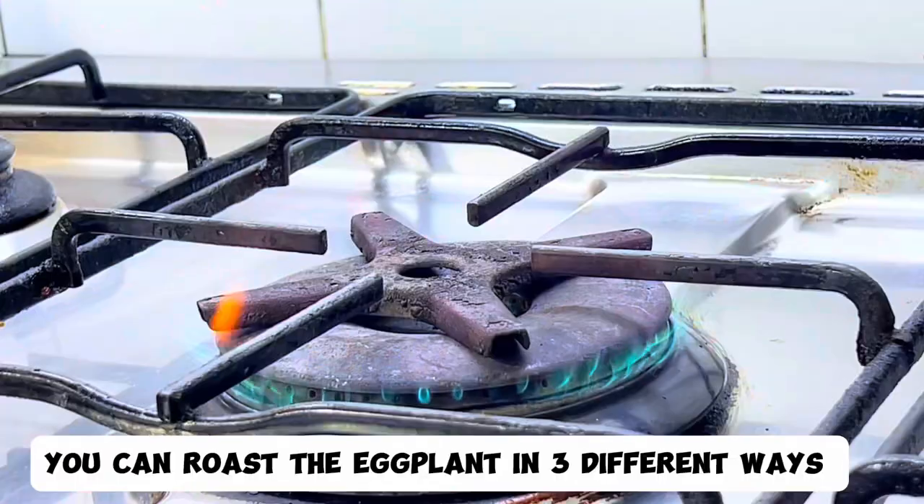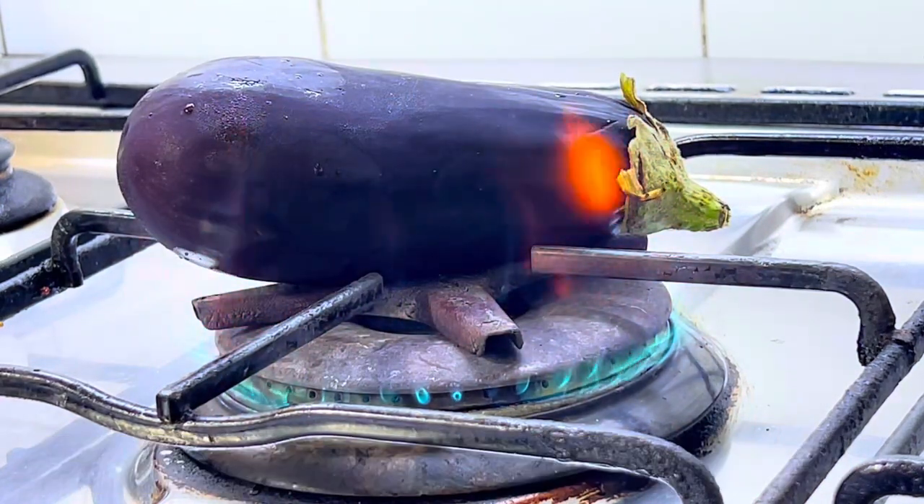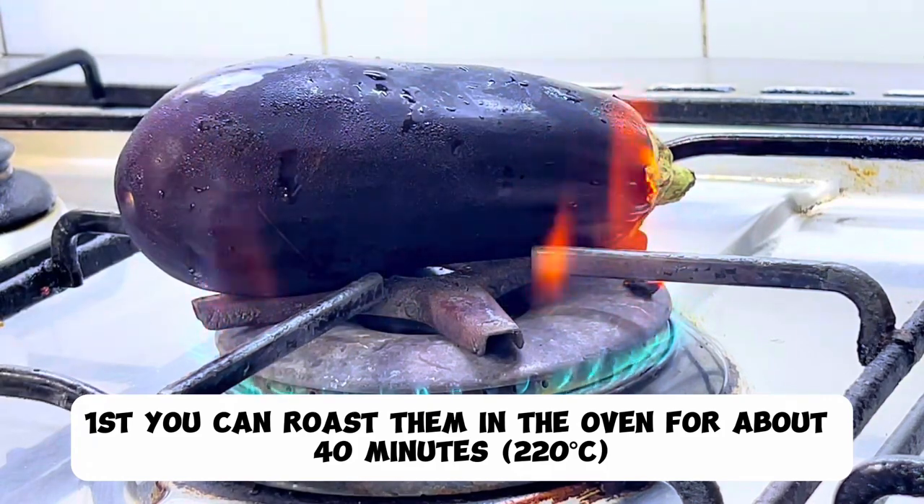You can roast the eggplant in three different ways. First, you can roast them in the oven for about 40 minutes at 120 degrees Celsius.